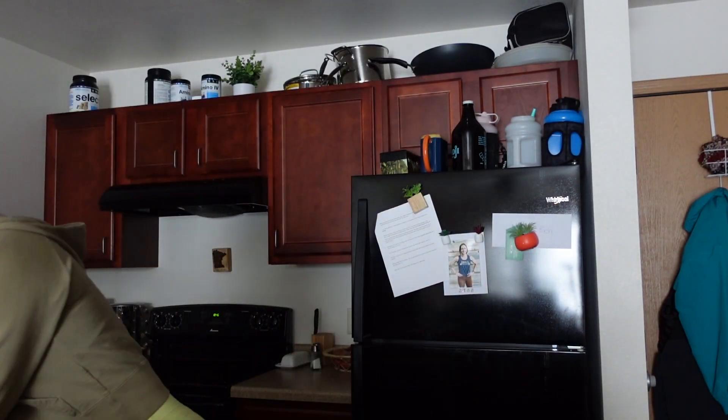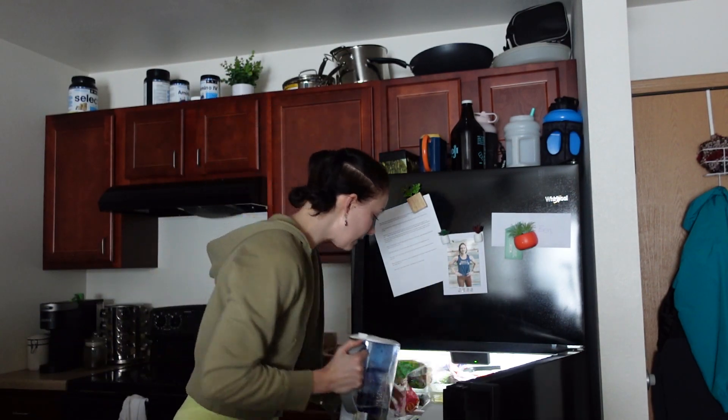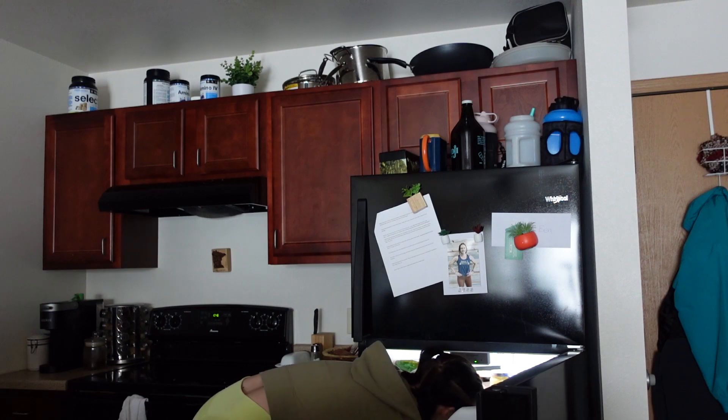Good morning! I'm in a little bit of a hurry, but I am going to be showing you today what I would do — what I am doing — for a leg day in my luteal phase.